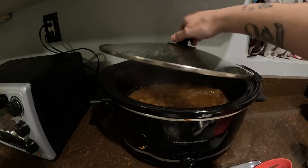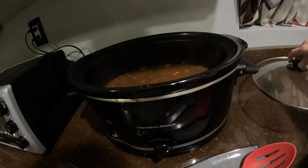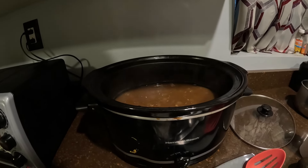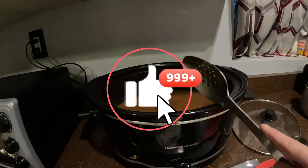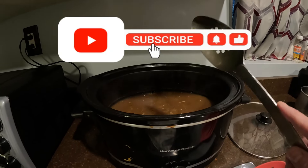Hey guys, I am back at it again with another one. So, I don't know if y'all remember my beef stew that I made a while ago — it's not beef stew, I'm sorry. The Mexican sandwich.